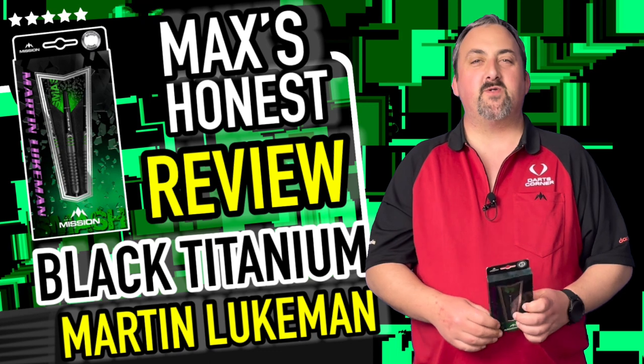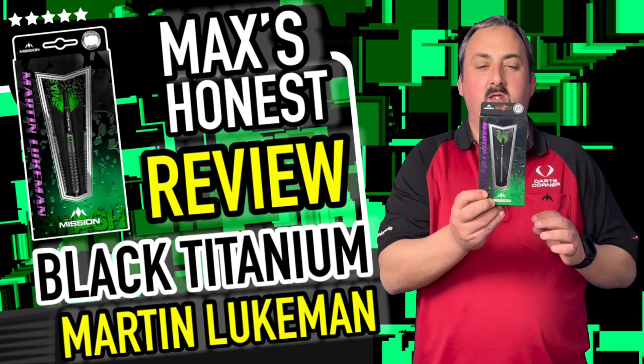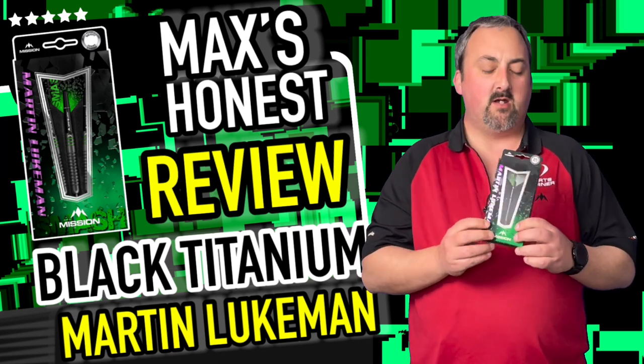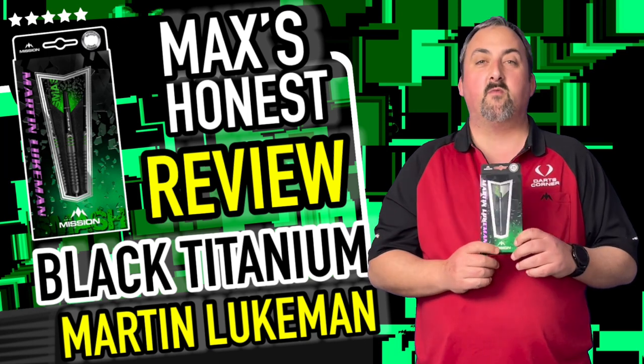Hi guys, it's Max here with dartsreviews.tv in association with dartsplanet.tv. Today we've got some Mission darts — Martin Lukman, The Smash himself. Looking really nice on these; the grips don't look over grippy, but I'm doing quite well with a smoothish sort of dart at the moment. We'll head over to the table and have a closer look.